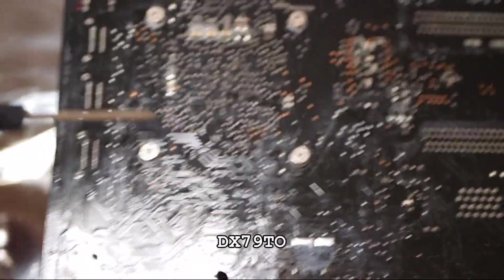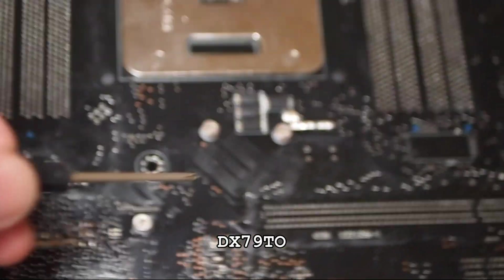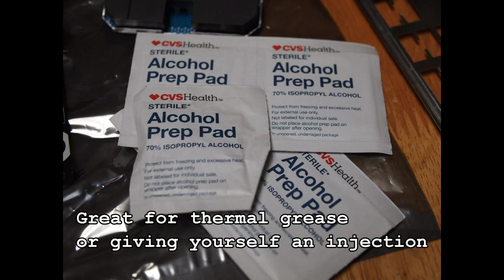The board I'm using is a DX79TO and it was manufactured by Intel. There was a time that Intel did make an effort to be a leading motherboard manufacturer. I guess things just didn't work out for them though — they began phasing out this part of their business in 2013. It took a few years, but Intel is no longer in the motherboard business, unless you count NUCs.